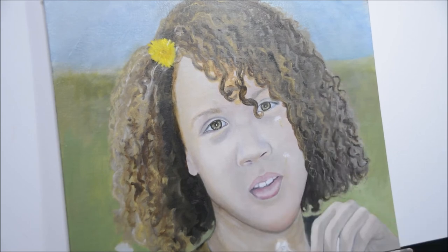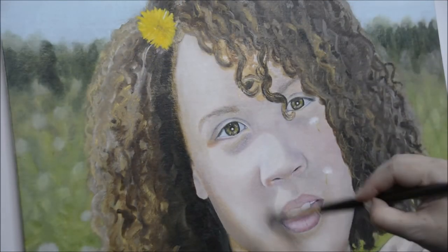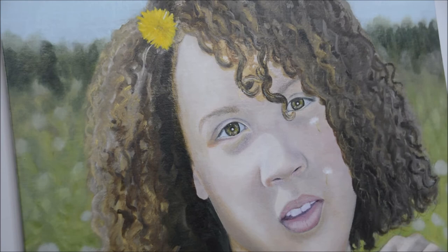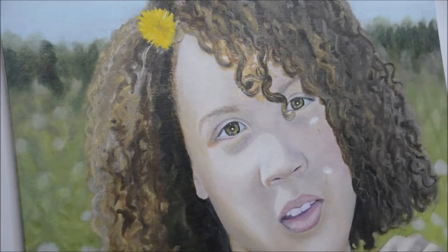Going in and getting the darks and lights in her hair really helped. Once I started getting the hang of how to do the curls, it became really easy.